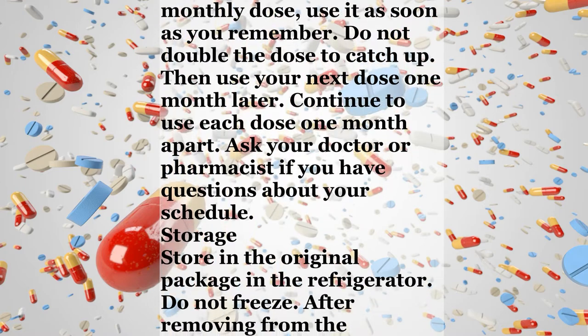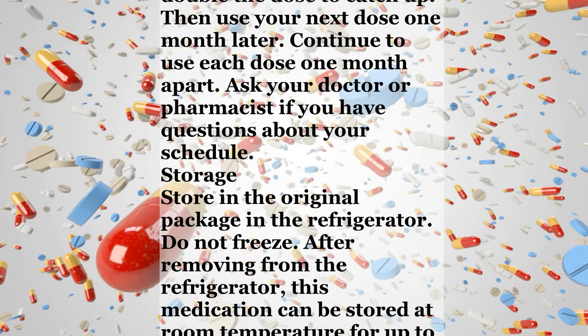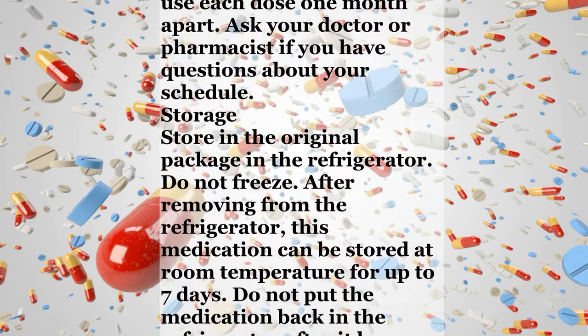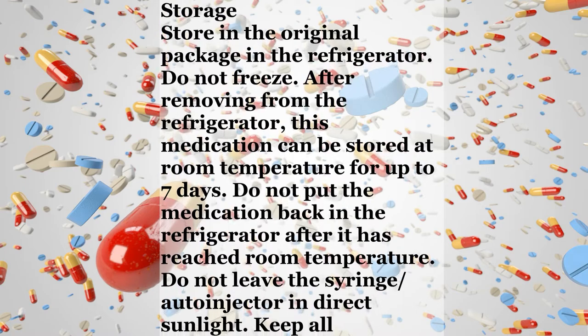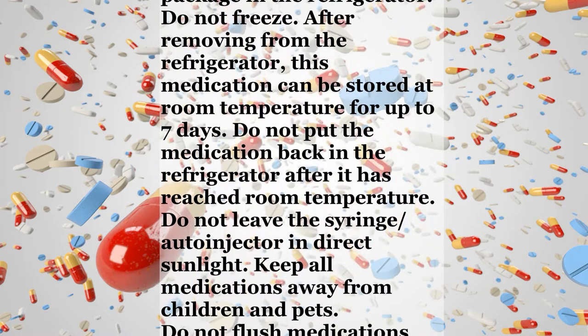Notes: Do not share this medication with others. Missed dose: If you miss a scheduled monthly dose, use it as soon as you remember. Do not double the dose to catch up. Then use your next dose one month later. Continue to use each dose one month apart. Ask your doctor or pharmacist if you have questions about your schedule.